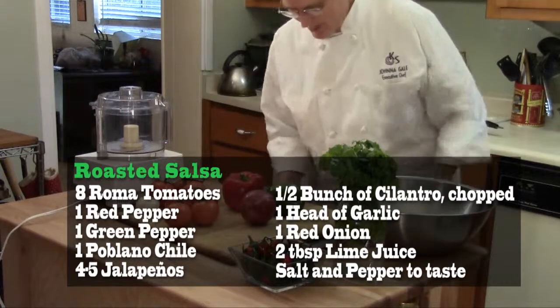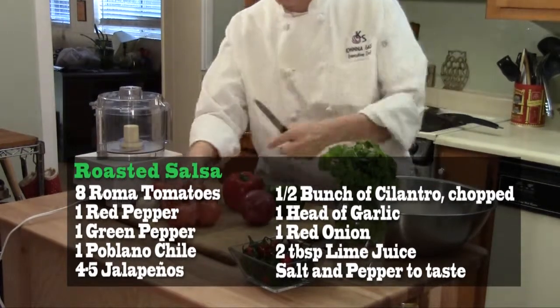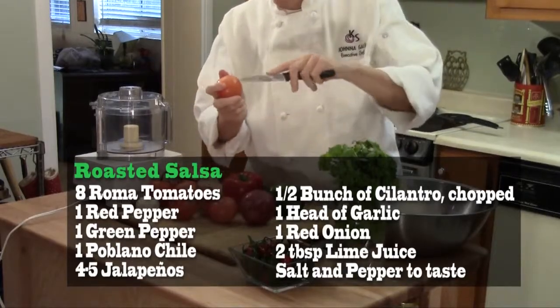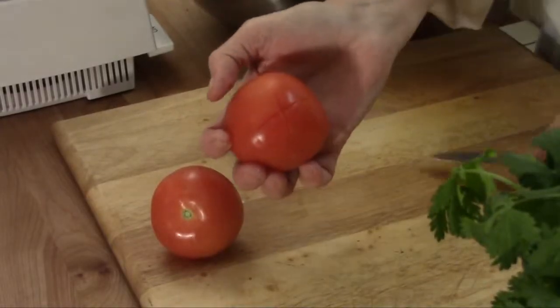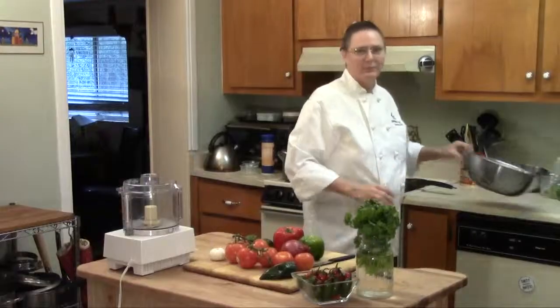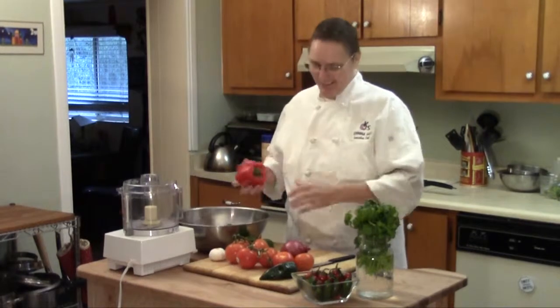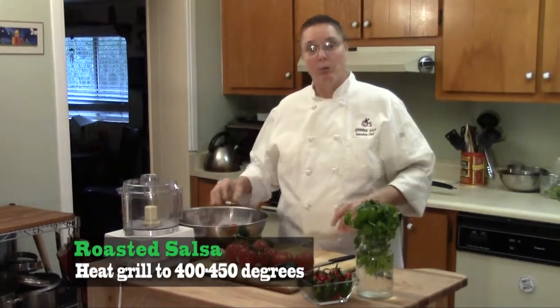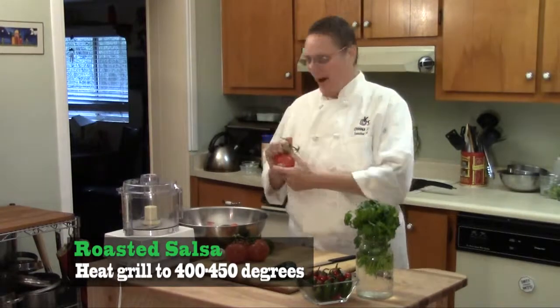The first thing we're going to do today is cut an X in the bottom of the tomatoes. That's going to help the heat get into the center of the tomato so that it cooks all the way through. I'm going to put all the ingredients into a bowl. We're going to take it out to the grill. Heat up the grill to about 450 degrees. And everything's getting roasted right on the grill.